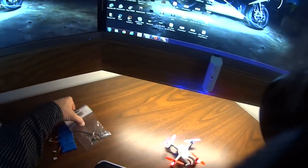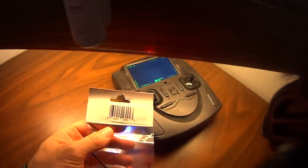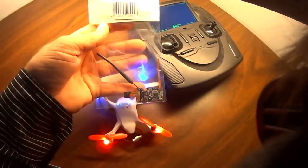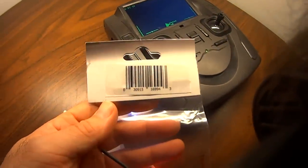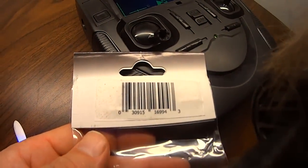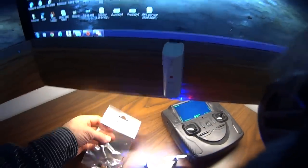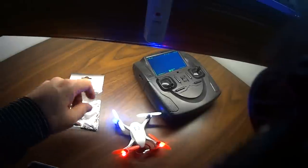I bought this — it's the camera that goes into the quad. There's the barcode if you'd like to scan it with your phone. I paid 60 bucks for this, or you can get the entire quad for about 20 bucks more. I like to tinker with things, so I bought the camera and the board and the transmitter.